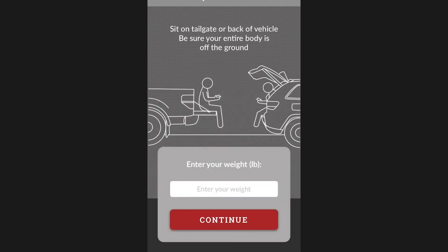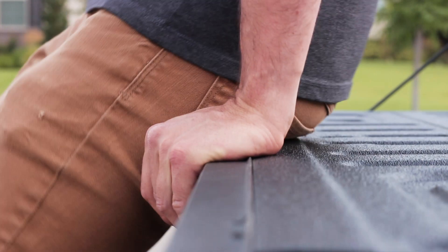Once the initialization is complete, sit on the edge of your tailgate or trunk, enter your weight, and press continue.